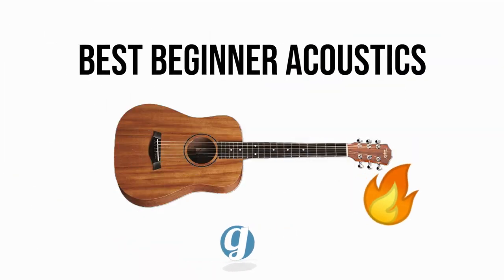This roundup highlights four of my top acoustic guitar recommendations for beginners. If you want to buy or just shop around, use the Sweetwater links in the description below. These help support our channel, yet at no extra cost to you. Thanks to everyone for trusting our content over the years. Let's get started with the guitars.